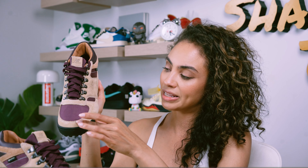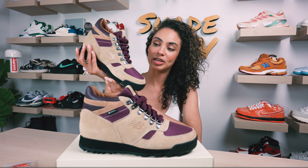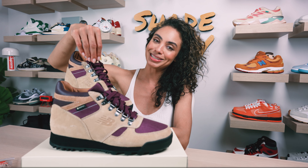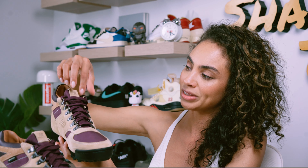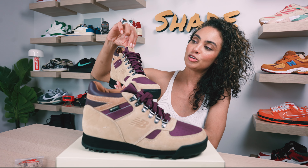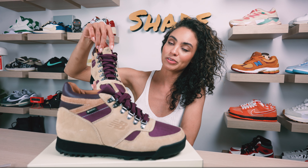We've got this nubuck texture in the tan tone with some light stitching here in a lighter shade of cream. Working our way up, we've got the burgundy laces and the eyelets are in this nice chrome tone. Then we've got more of that tan nubuck for the New Balance logo on the top of the tongue here for the pull tab.